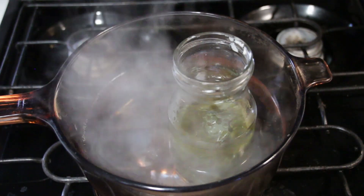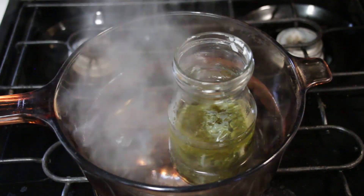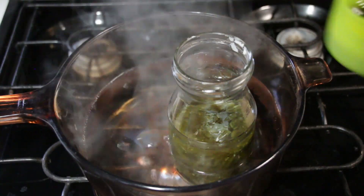Now remember in the first video we created a goldenrod infused oil. This oil has been on the shelf for a few months now and it's time to make our salve. We let it sit on the shelf for about eight weeks.